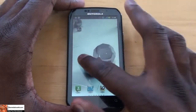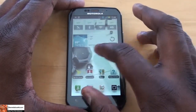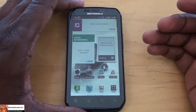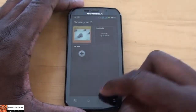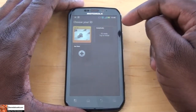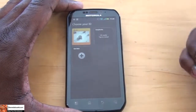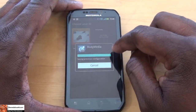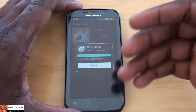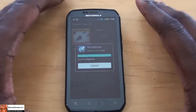The Photon 4G is running Android 2.3.4 with the latest version of Blur. It also comes with Sprint ID packs, so from your home screen you can select an ID pack or download a new one. For instance, I downloaded the Body Media ID pack — you just select it and it installs wallpapers, ringtones, weather widgets, and everything to match that ID pack.